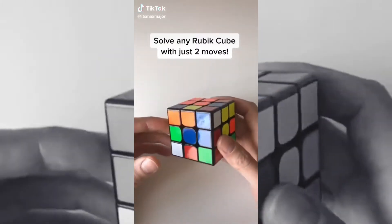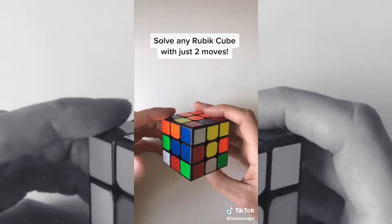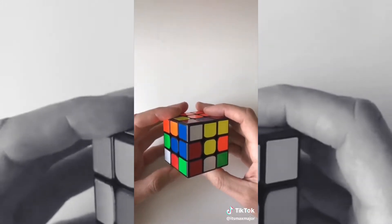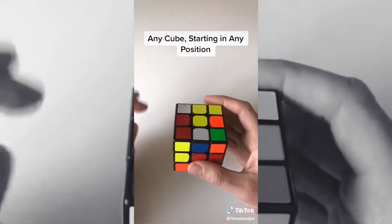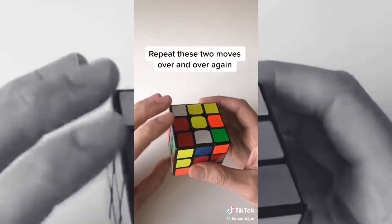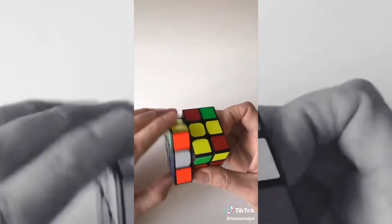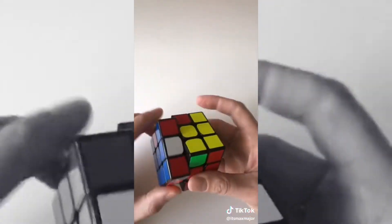Alright, so this is probably one of the best kept secrets for solving the Rubik's Cube. I almost considered not sharing this with you guys because it kind of takes the fun out of it. But I figured maybe you could use it to get a date or impress your friends or something. You can solve any Rubik's Cube starting in any position using just two moves, and you're just going to repeat these moves over and over again. You're going to turn the left side counterclockwise and then turn the top clockwise, and you just keep repeating this sequence and eventually the cube will start to sort of solve itself.